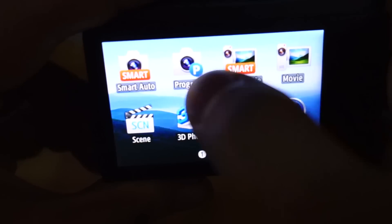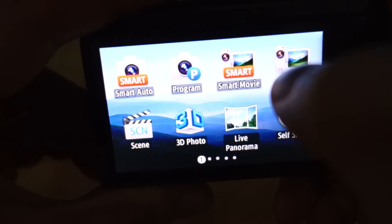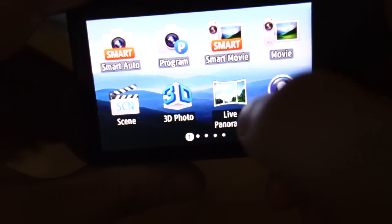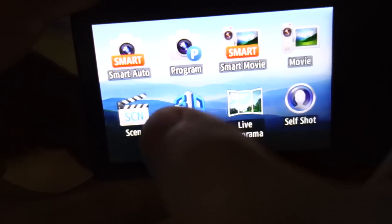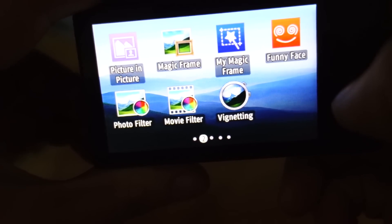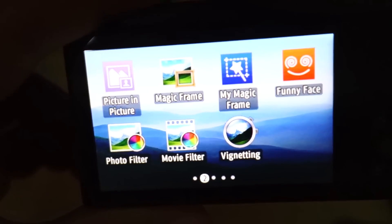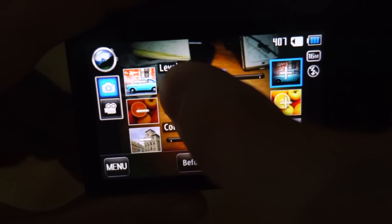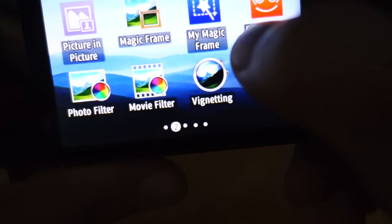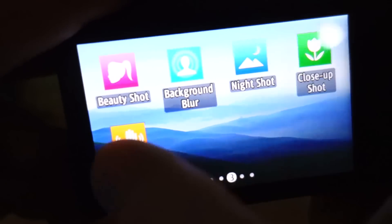In terms of user experience, it's a touchscreen camera with several apps. There's smart auto, program, smart movie, movie, live panorama shots, 3D photos, and the usual scene modes whether it's landscape or night — plus some default apps provided by Samsung. You can play around with these. The weirdest app I've seen so far is the post guide — check this out, there's a silhouette of a superimposed guide of a woman.